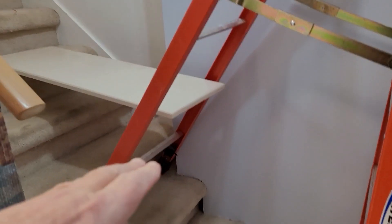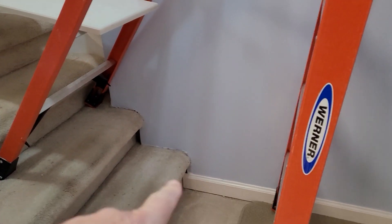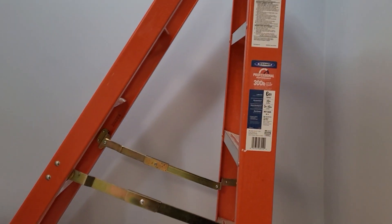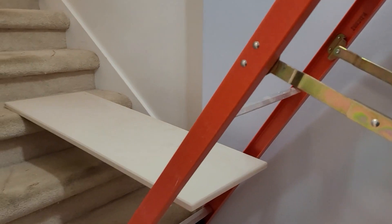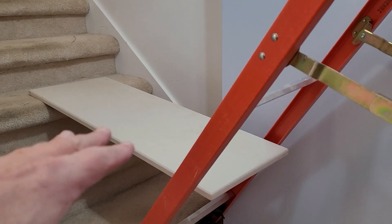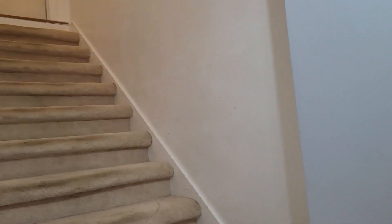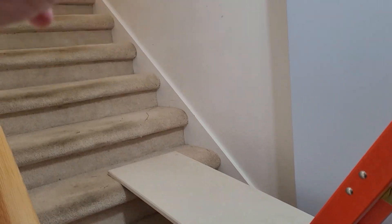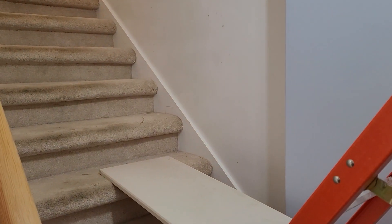If you want to get the paint up just a little bit higher, just move the ladder up to the second step. It's kind of balancing — not necessarily the safest — but all it has to do is hold a paint tray. It's a little easier to stand up in this area, paint tray there, and use that as a place to dip and get paint up on the wall.